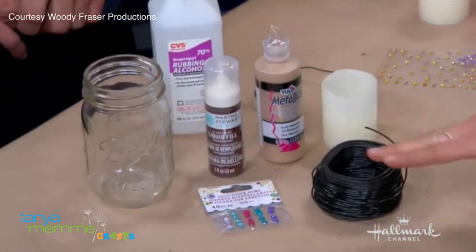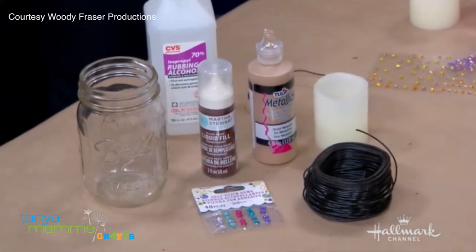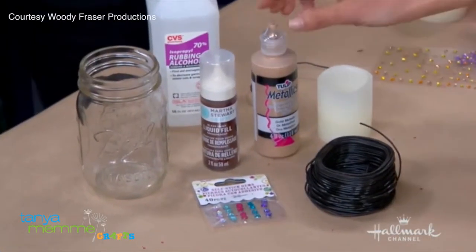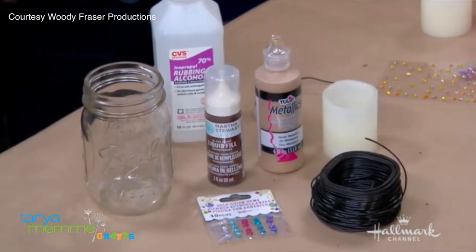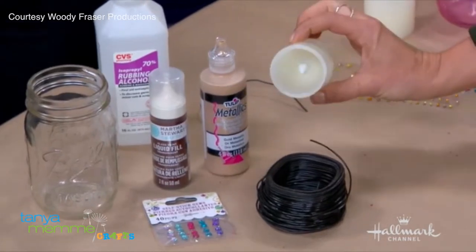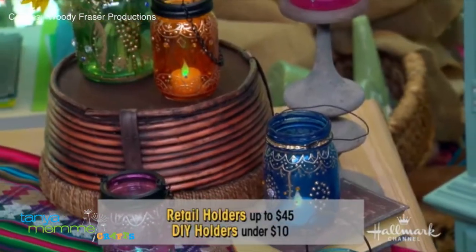Your supplies are very basic: a mason jar or any glass jar, and if you don't buy them already tinted you can tint them with glass tint — I'll show you how to do that in just a little bit. Then you have your puffy paint, which is the key ingredient, a no-wick candle, your wire, and your rubbing alcohol, which is really great.